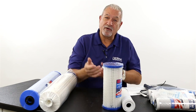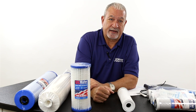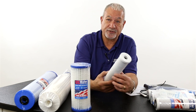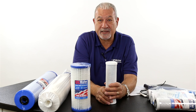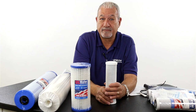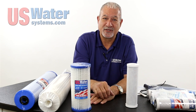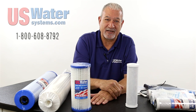Maybe you're a little confused and don't know what type of filter you need. At US Water, if you call us and explain what sizes you have — you can measure the length from end to end and the diameter — we can recommend a filter for what you're going to need. That filter is probably going to be made in the USA, of much higher quality than foreign-made filters. It's going to work better and last longer. You can trust the experts at US Water Systems to have a filter that's going to solve your application. Call us today if you have any questions.